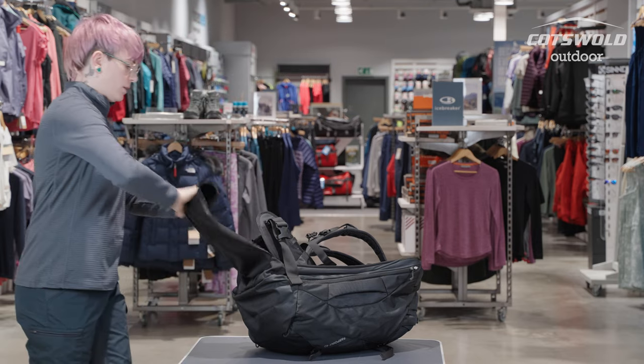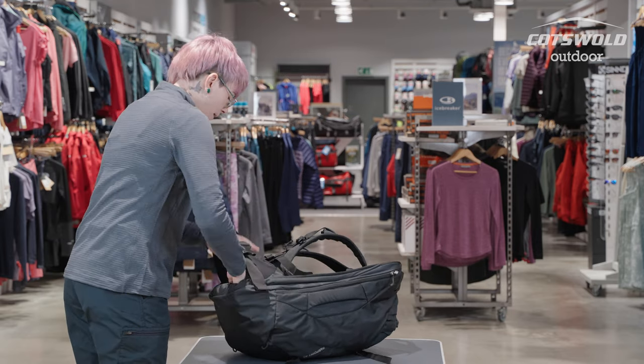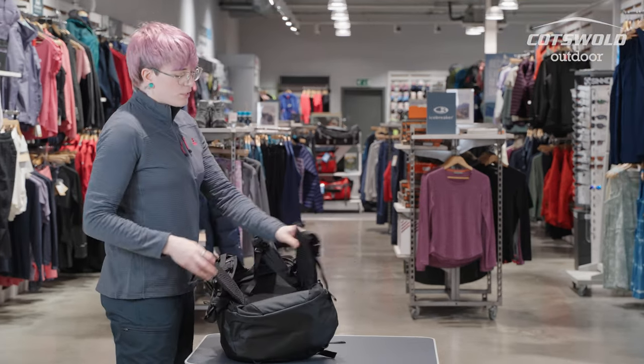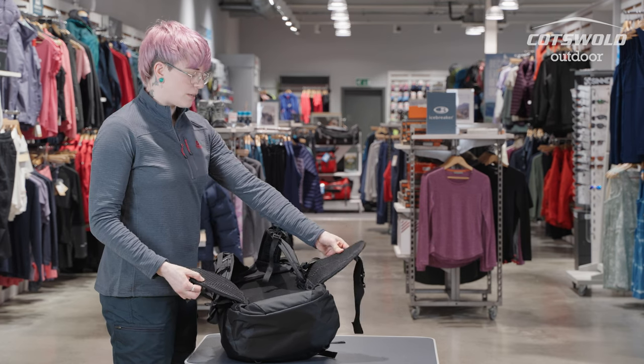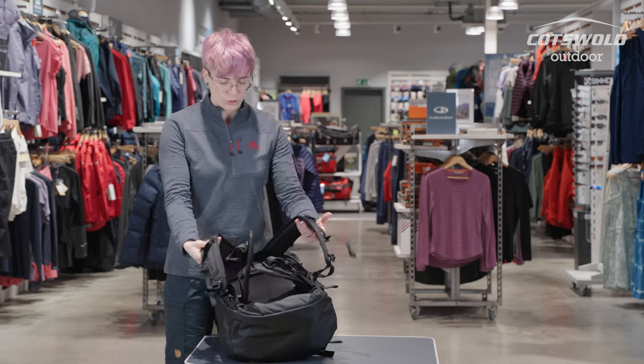Once you've opened the back, roll up the zipped flap and tuck that away nice and neatly in the bottom. Then you've got a really substantial cushioned hip belt and a substantial cushioned shoulder harness.